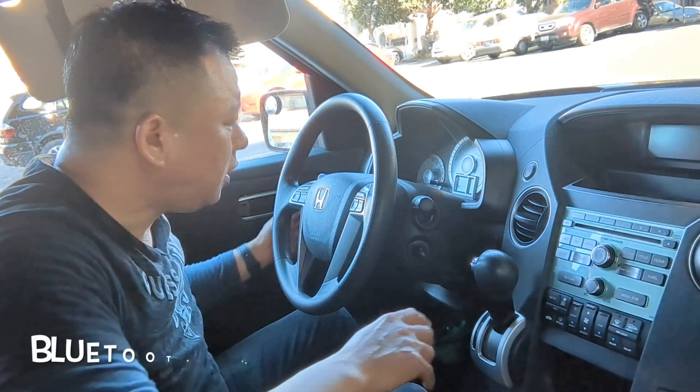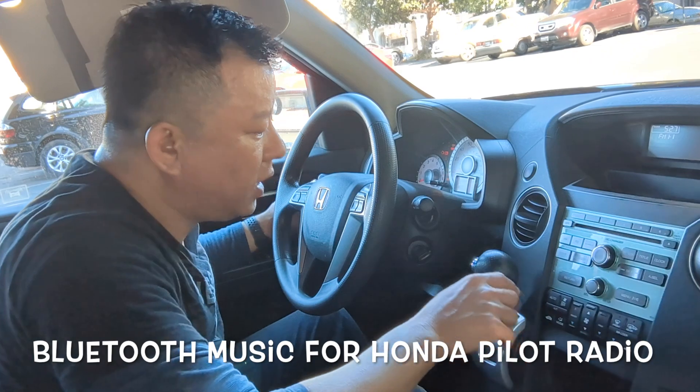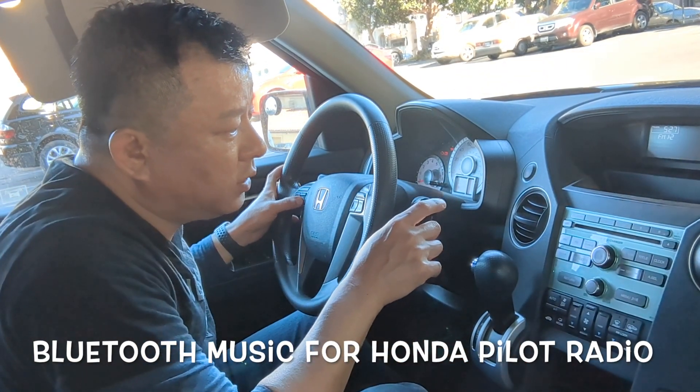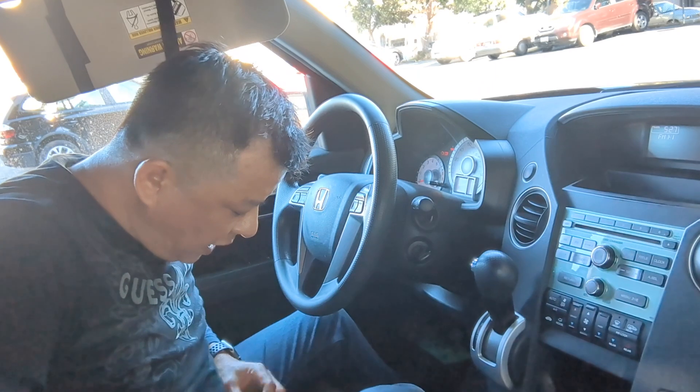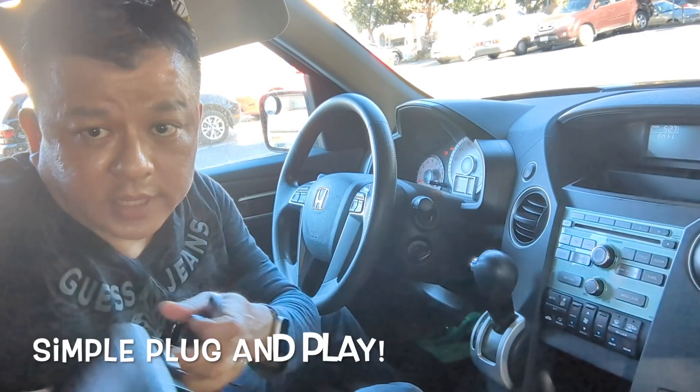So let me show you. First, we turn on the car and set the radio to 87.9. You'll hear that there's a lot of static. So now all we've got to do is plug in the gadget from GizmoGuyGadgets.com. Simply connect the device and listen — we're going to plug this in.